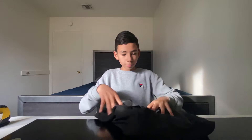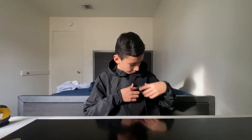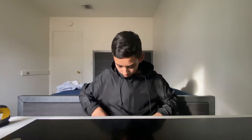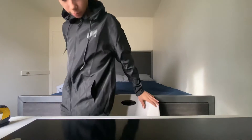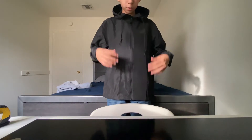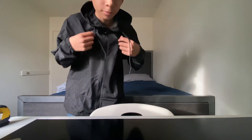Let's do a try-on. Here is the windbreaker — we have the MKBHD logo and as you can see it's pretty reflective, semi-reflective. Then we have the zippers. Pretty good, it's a pretty good sweater — very light as well.